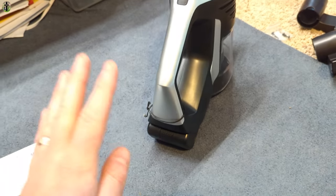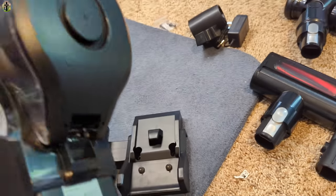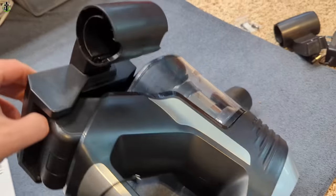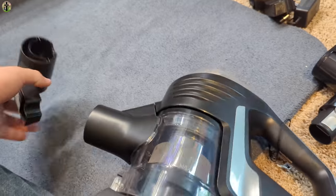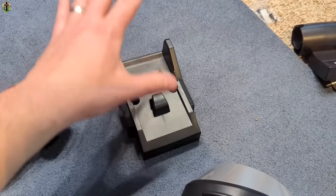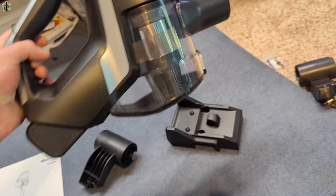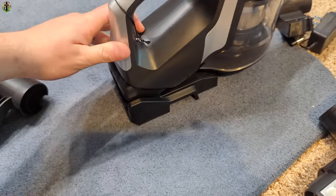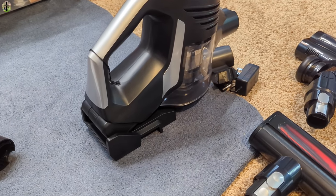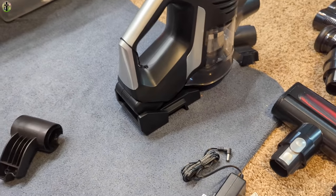Once the battery is placed inside, you use the charging hub bay — there's a little hook on there and it lines up like this. When mounting it on the wall, mount it in this orientation. You don't have to wall-mount it though; you can keep it on the ground and simply place the unit on the dock and it will charge. You will need to plug in the power supply.